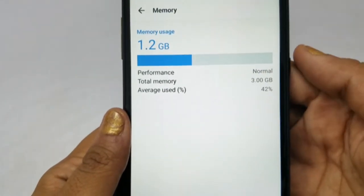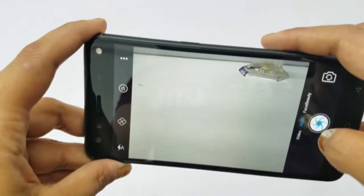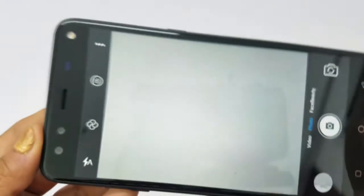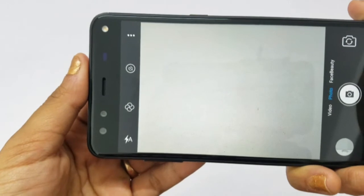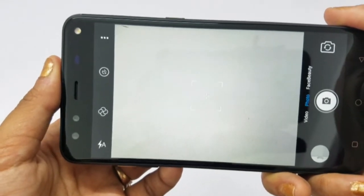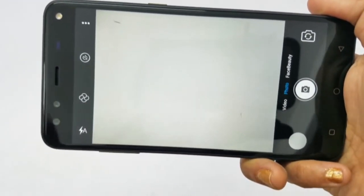RAM is 3 GB with 1.2 GB used. For the camera test, the shutter speed is large. The back camera is a 13 megapixel primary sensor with f/2.0 aperture. The front has a 3 megapixel sensor with f/2.0 aperture and dual tone LED flash.